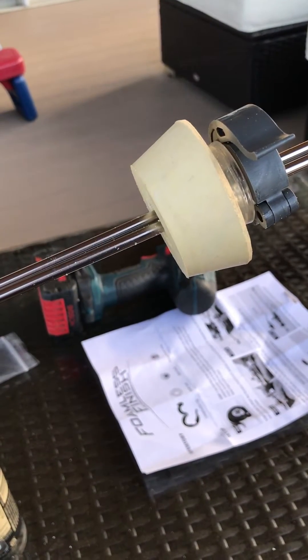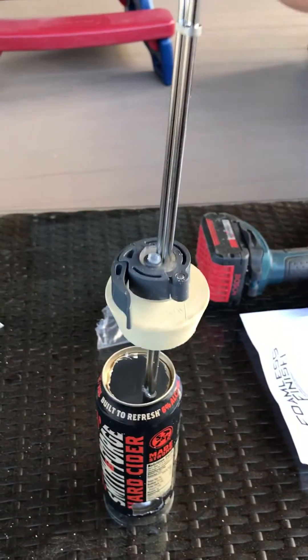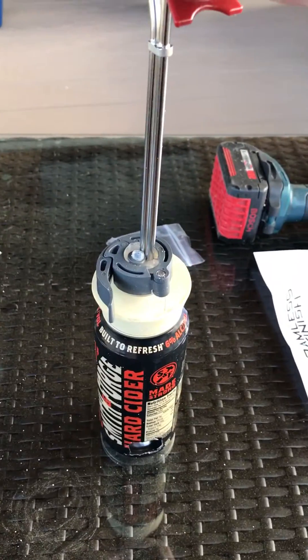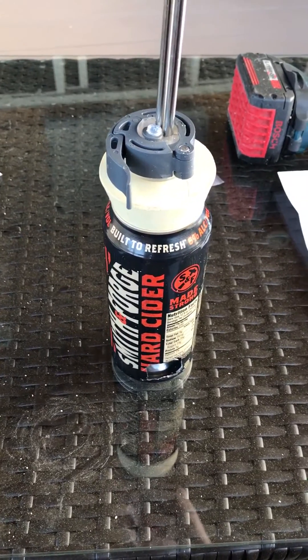It's got a stopper that hopefully makes a good seal. Basically what you would do is place it on top of the can and pressurize with CO2 until it bleeds off, so you should have a decently purged can.